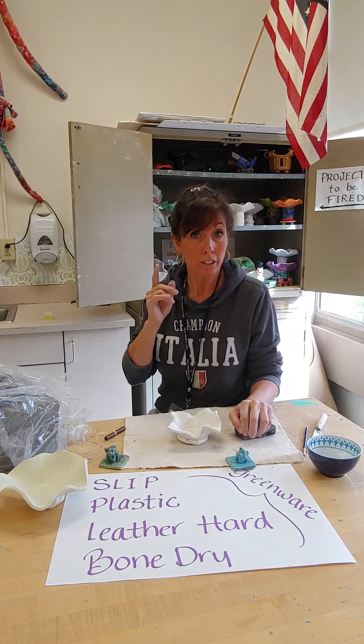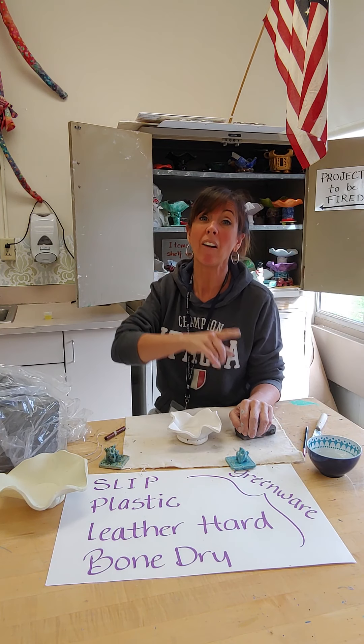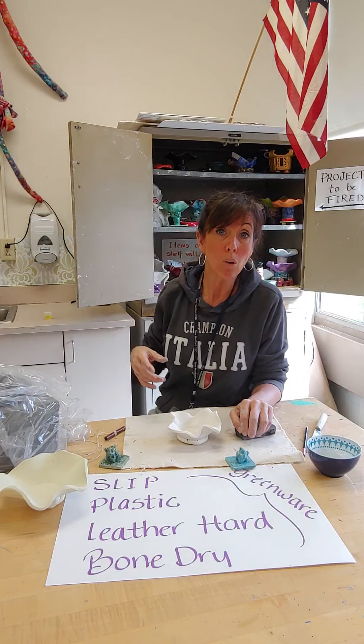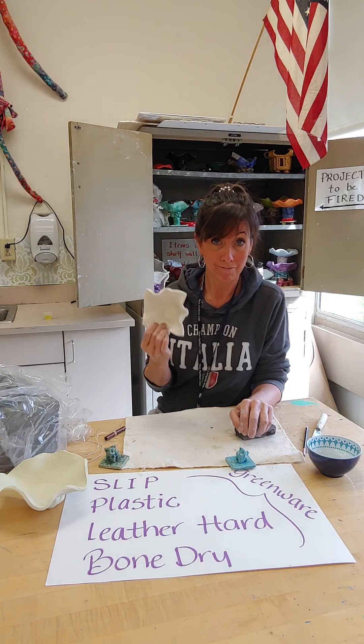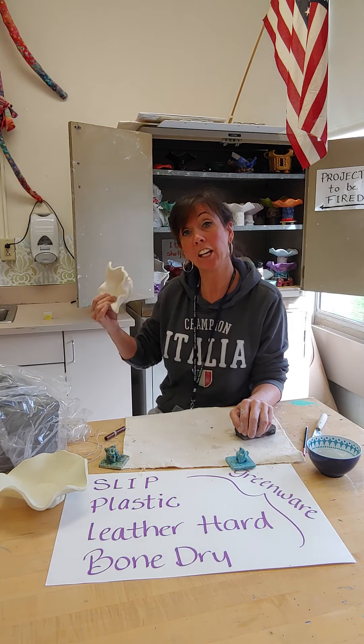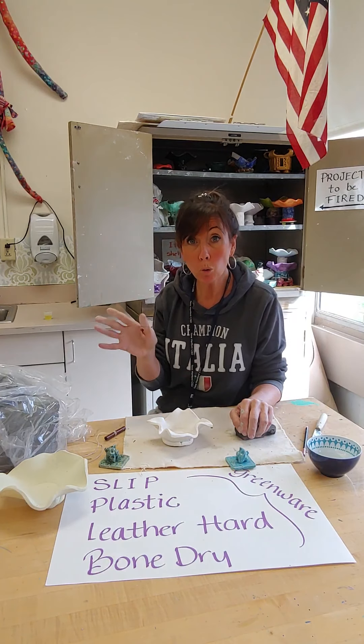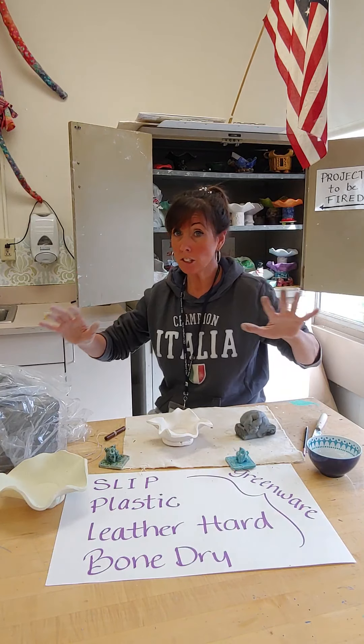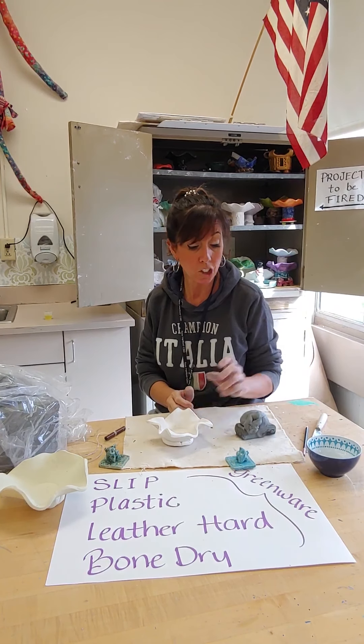The kiln gets hot — about 2000 degrees — and it takes about eight hours to fire it. When the clay comes out, the bisqueware gets glazed and then it can go back in and come out beautiful once the glaze melts. So those are the stages of clay and this is how you set up your workstation.